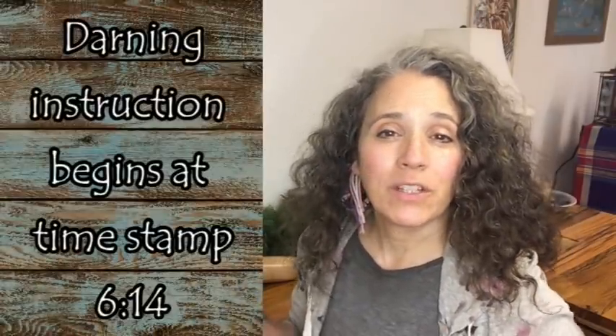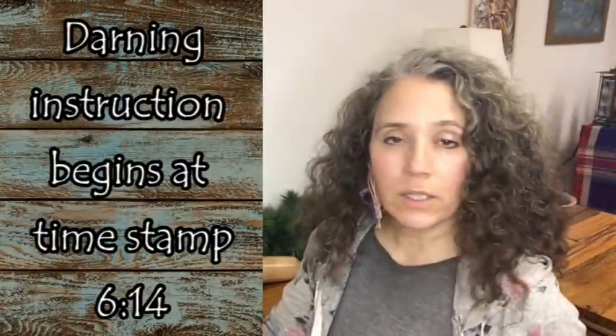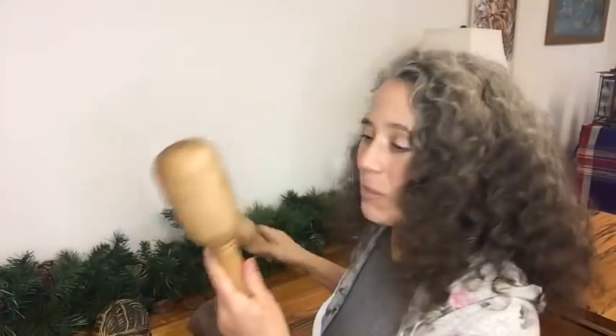Hello friends, Heidi here from Rain Country. God is good all the time, and today I'm here to show you how I like to darn socks. I'm starting off with the sock darner that Patrick made me a few years ago. He has a video showing how he did this, and he does sell them on the store. Usually the ones he makes for the store are a little nicer yet than the one he made me.